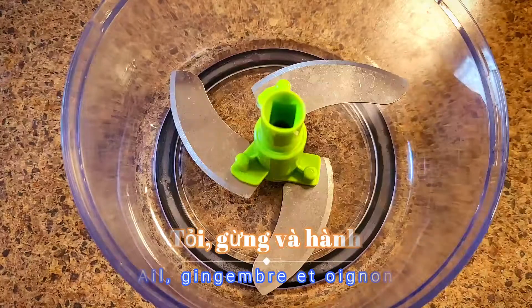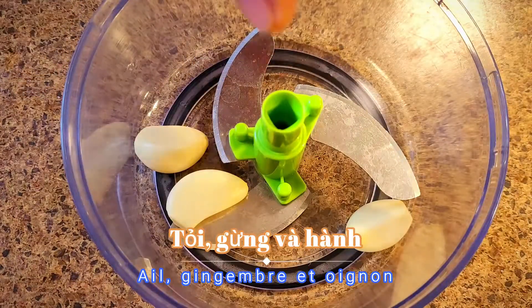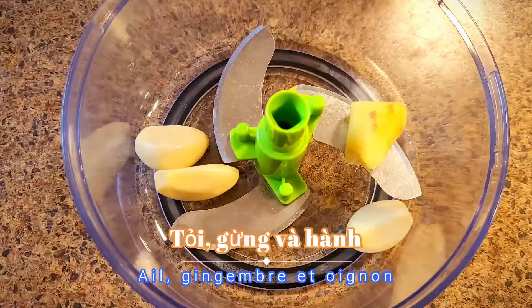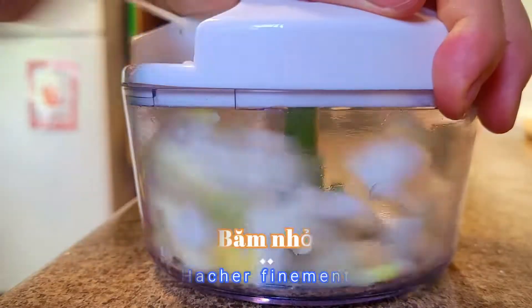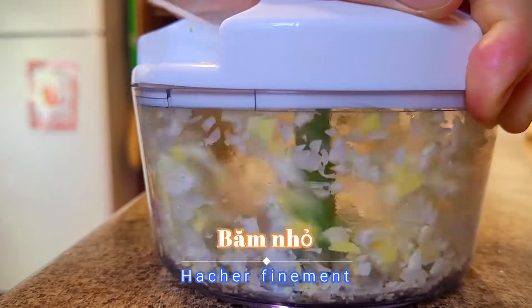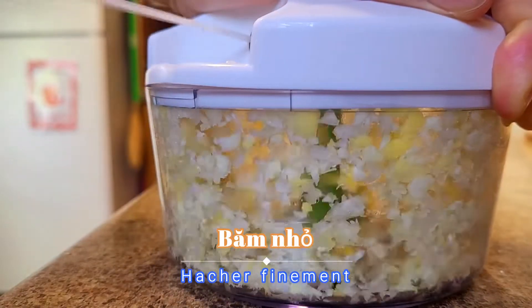Next, add some garlic, ginger, and onion together and chop them. It's so easy.